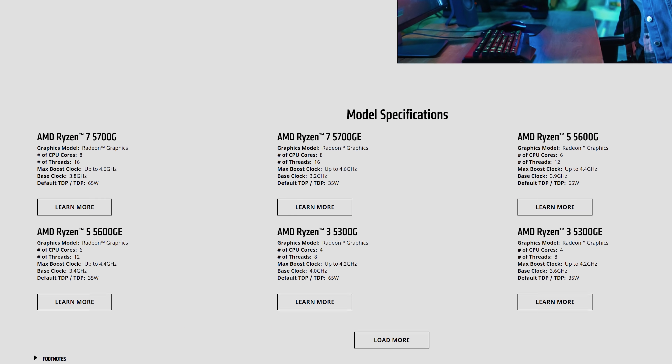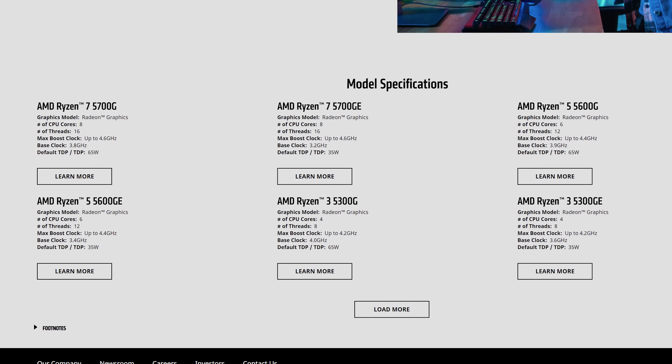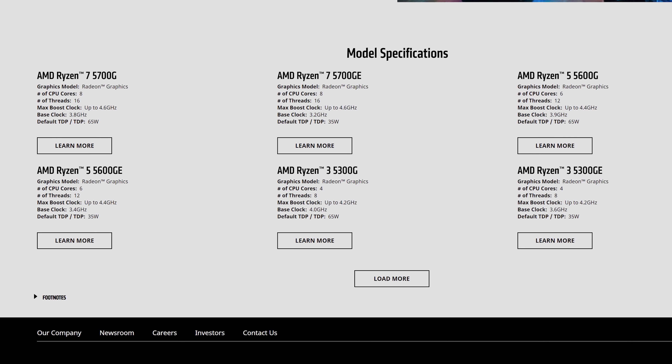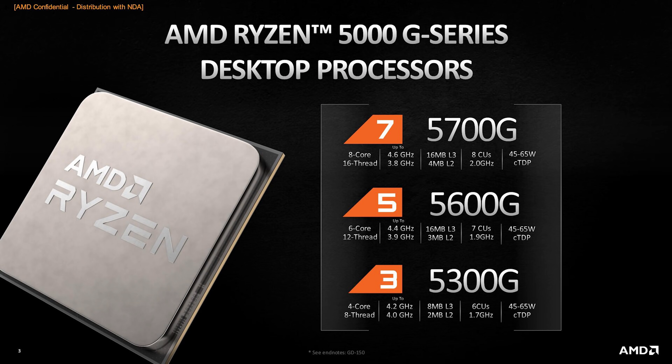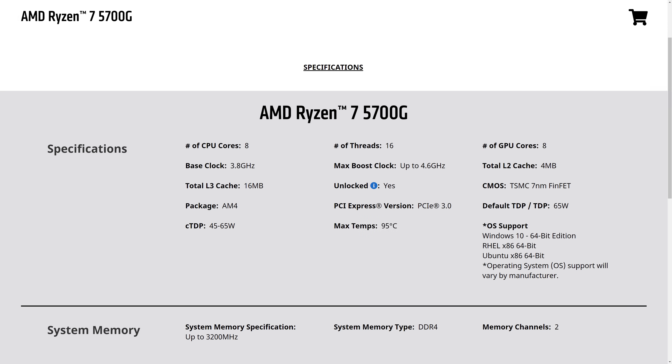As for SKUs, there are six Ryzen 5000G APUs in total, although really there are only three base designs, as AMD are offering each configuration in a G model at the full 65 watts, as well as a lower power GE variant at 35 watts with a lowered base clock. The fastest is the Ryzen 7 5700G, which packs the full 8 cores and 16 threads of Zen 3, with a base clock of 3.8 GHz and a boost clock of 4.6 GHz, plus an unlocked GPU with all 8 compute units clocked up to 2.0 GHz. Next is the Ryzen 5 5600G with 6 cores and 8 threads, a base of 3.9 GHz, boost of 4.4 GHz, 7 unlocked compute units at 1.9 GHz.